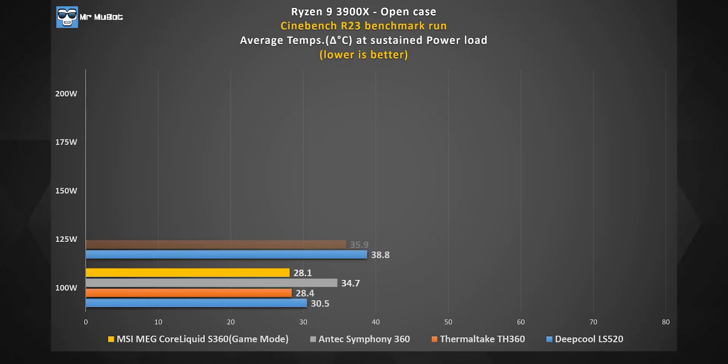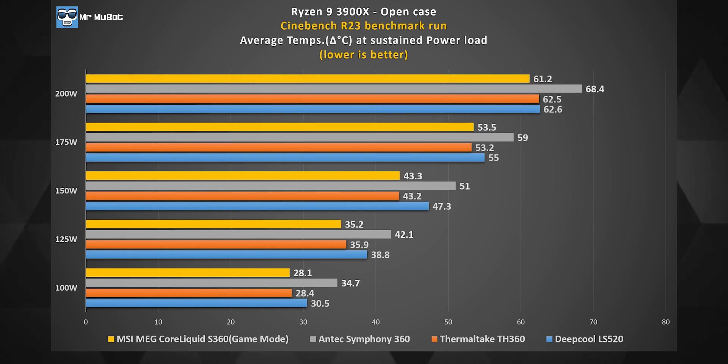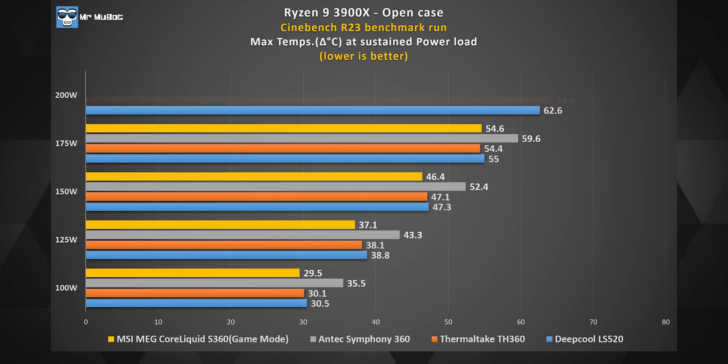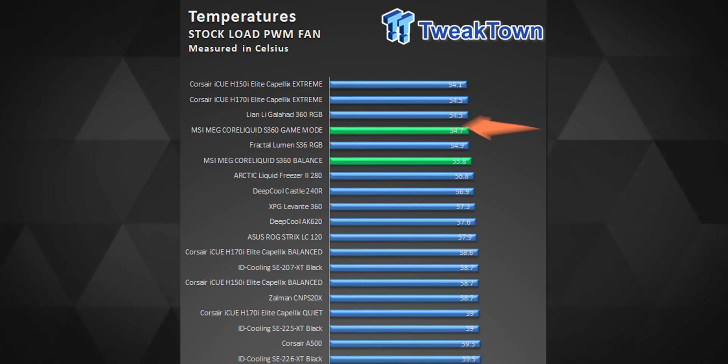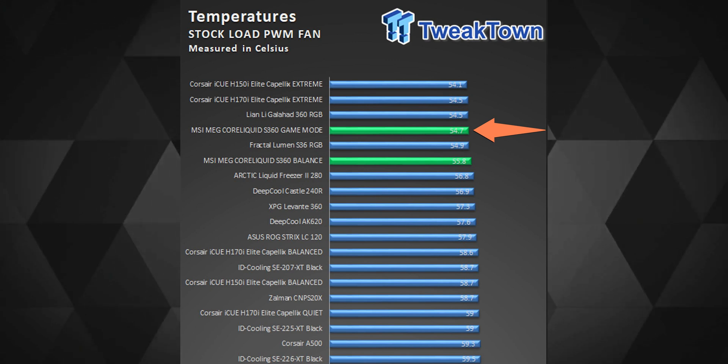Performance-wise, this is no doubt one of the best AIOs out there. For the limited number of 360mm AIOs I have tested, the Core Liquid S360 fared the best in both average and maximum temperatures in an open case, across different sustained power loads I threw at it. As tested by other veteran reviewers, the Core Liquid S360's performance stands pretty close to the more expensive Kraken Z73 or the cheaper Lian Li Galahad 360. So the premium for having a display on the pump is quite evident here.